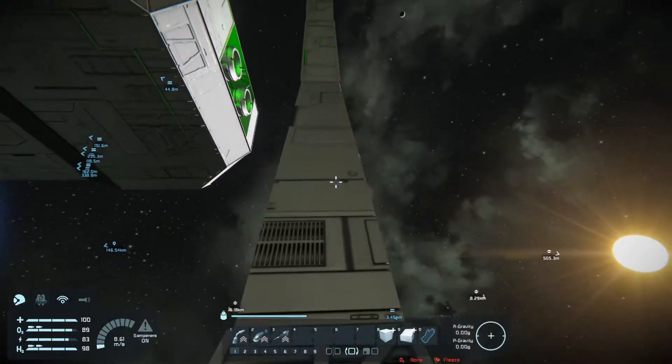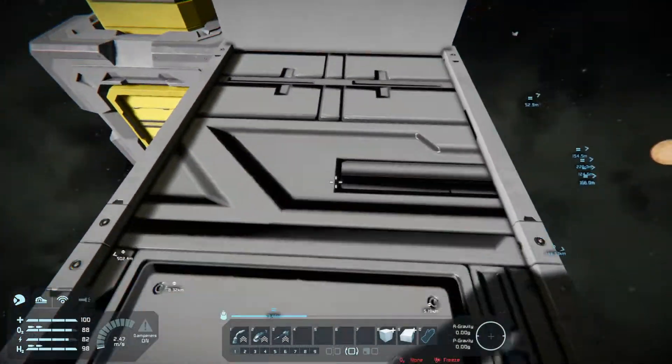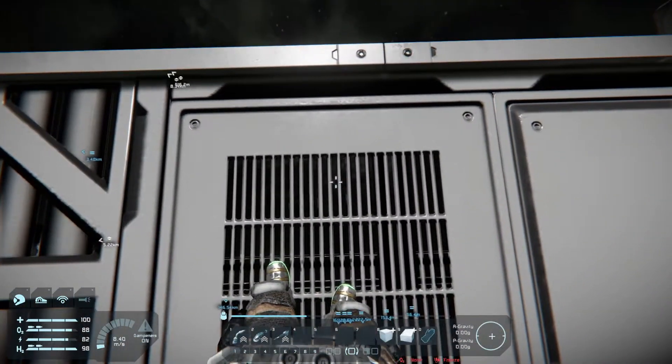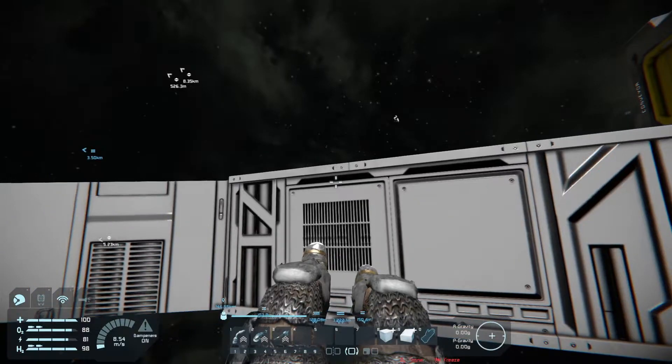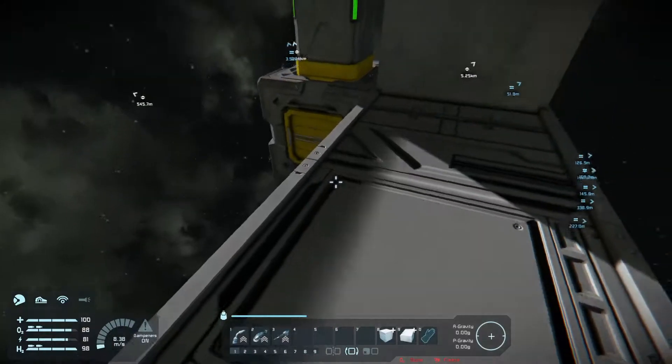What happens if I jump? Will I land on the same spot? No, I'll land close. So let's stand on this little grid pattern thing here and jump — and then land about, I don't know, maybe a meter off.